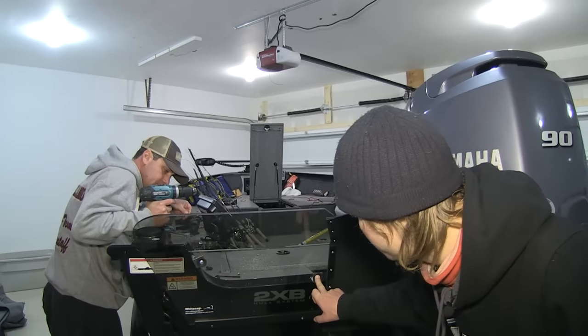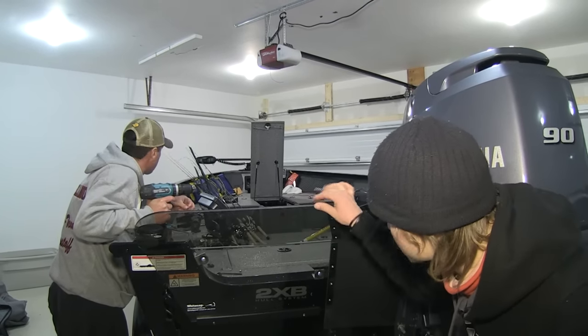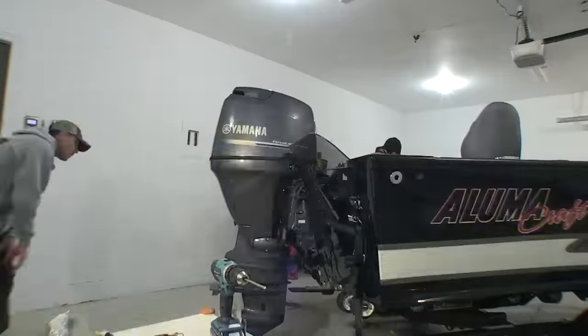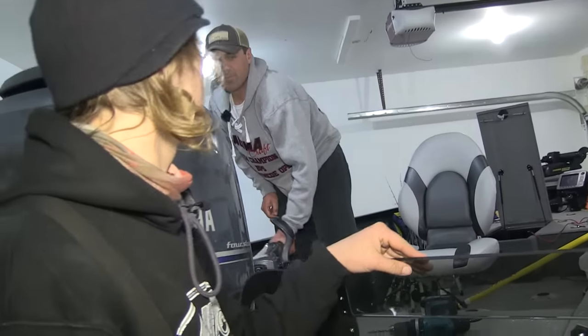We've got the two removable bolts in place, we've got the mounting bracket on the bottom. Overall this is locked in — rock hard, ready to go pound some waves on big water. The functionality on this tiller boat just went up through the roof.